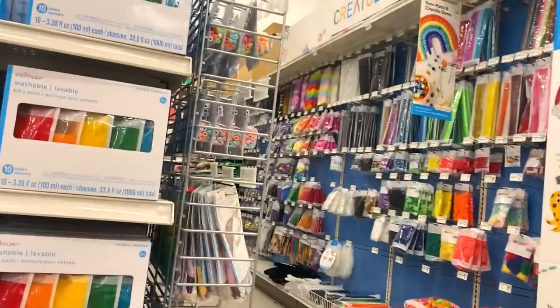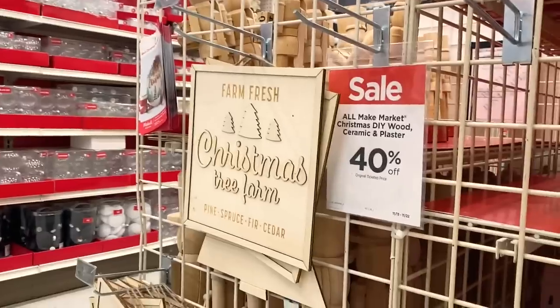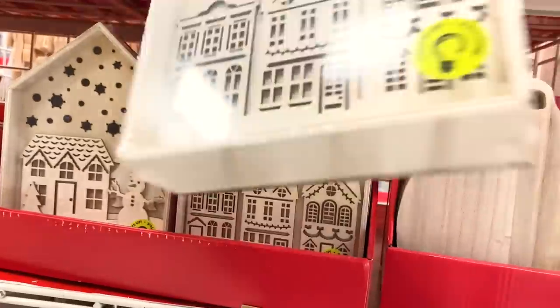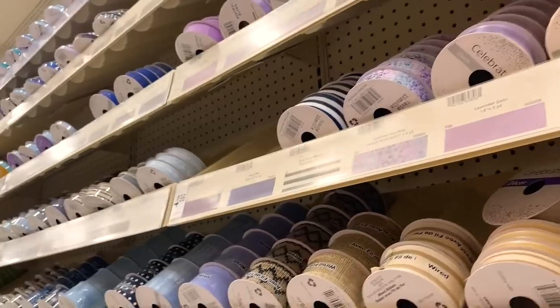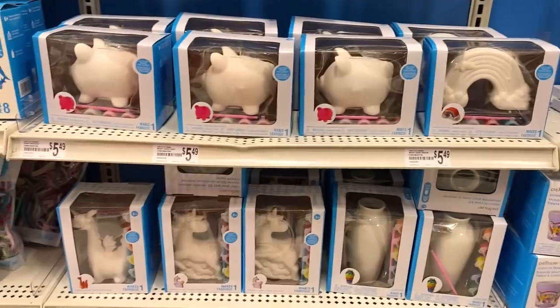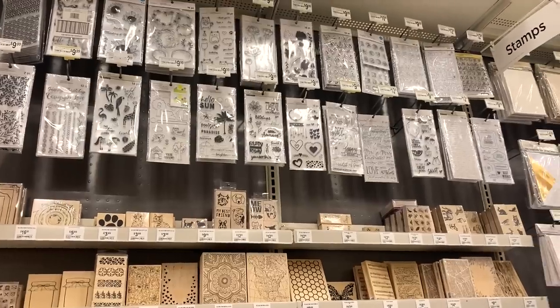We're going on an adventure to Michael's. We are back and I bought a lot of things. So confession upfront, we're going to have to do a two-part video for this episode because I got a lot of stuff.